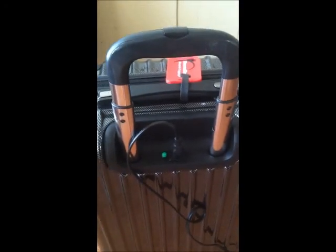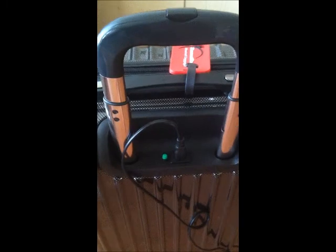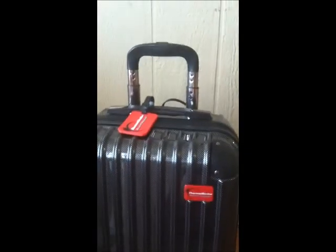Two minutes in, the suitcase is hot. When the inside reaches 140 degrees — and you can feel it's really hot — the light turns off, and you've successfully killed any little travelers that tried to hitch a ride home with you from your vacation.